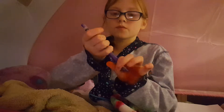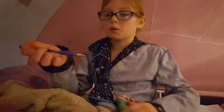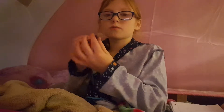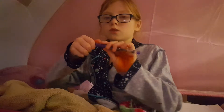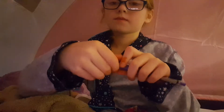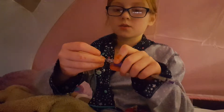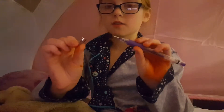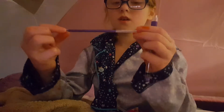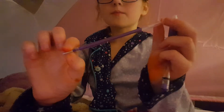Hey guys, we are doing a not-a-prank. I used red for blood — I'll show you how to do it because I already did it and backed it up. You twist the tip of the marker like this, and then once it comes off like that, you would pull it out and it'd be like that.